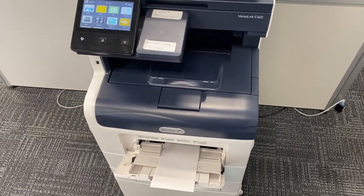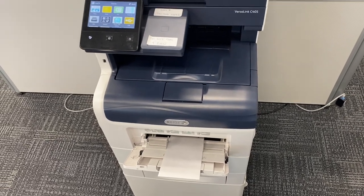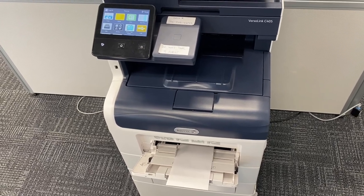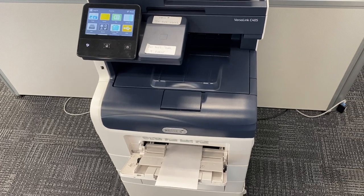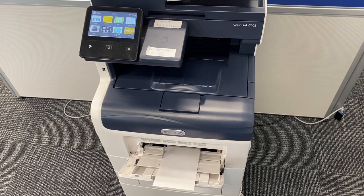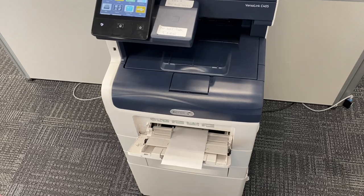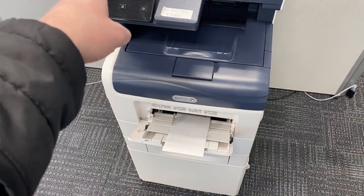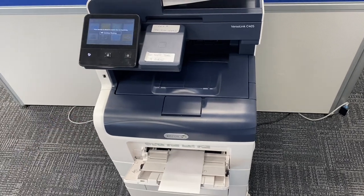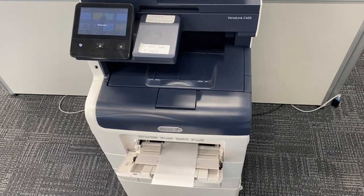One key tip: you want to try to select by type rather than just by tray. That will ensure that your copier pulls from the right tray when you send the job. If you choose by tray, sometimes you can have errors where it won't pull first from the bypass tray — it'll pull from one of the other trays or ask you to load paper. So the best thing to do is choose by type, load your envelope, tell it the type of paper (which would be 'envelope') and 'number 10 envelope' as the size, and that should allow you to print envelopes on a VersaLink C405 or B405.